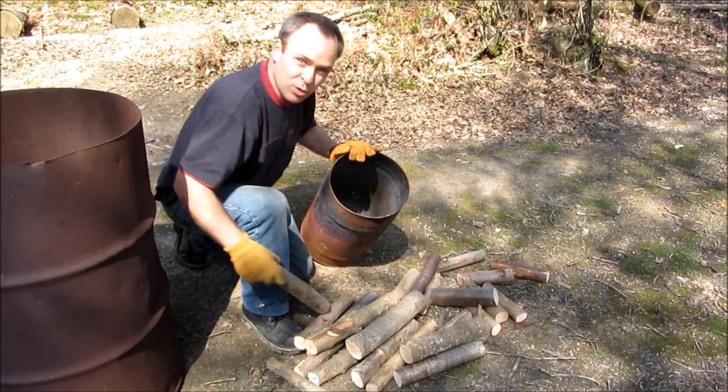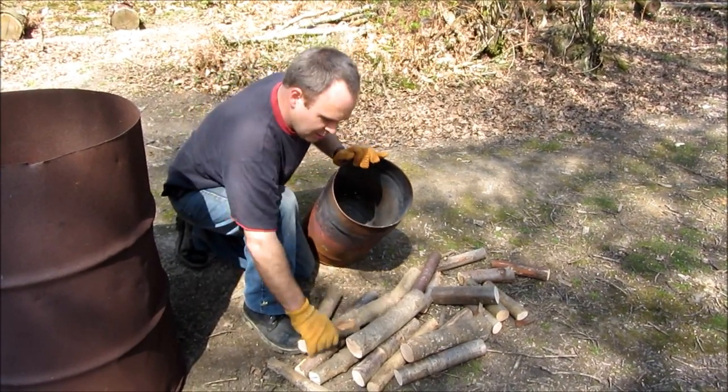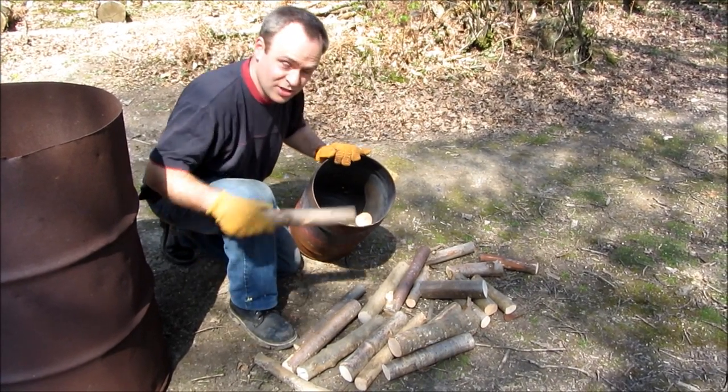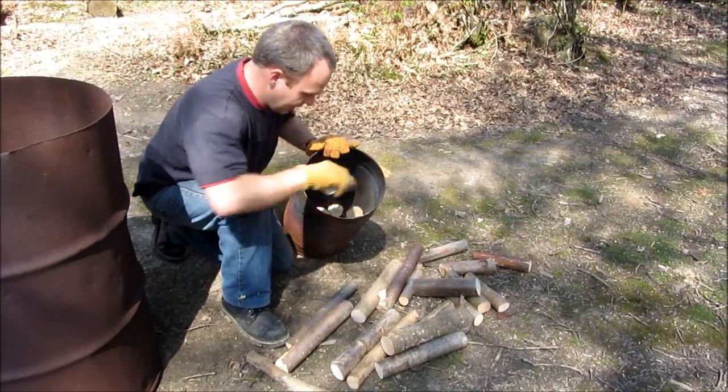So we start by filling the small barrel with logs. You can use any kind of hardwoods — they'll really do the job. We've got mixed stuff here: chestnut, alder, and other odds and ends.